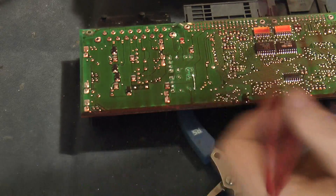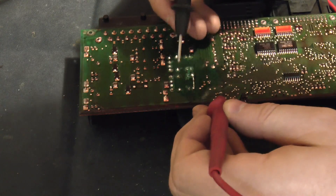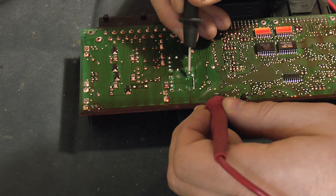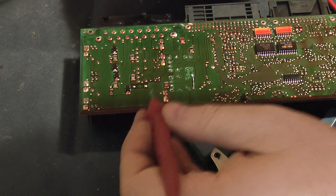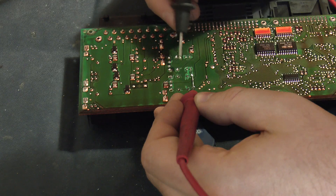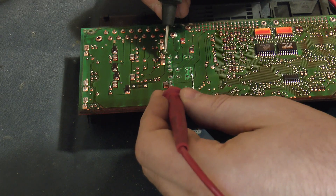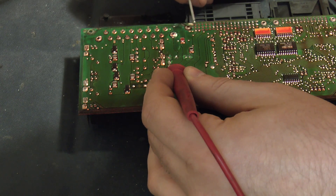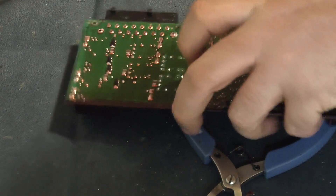I'll just do a quick continuity check now to prove that the pins are working okay and I haven't damaged anything. Pin there, pin there, pin there, pin. All present and correct. One fixed board.